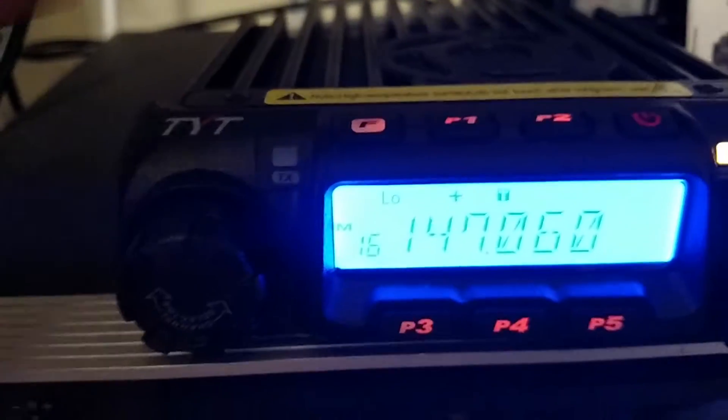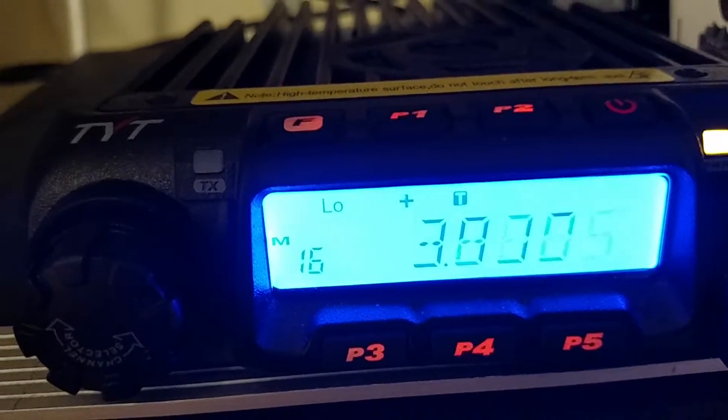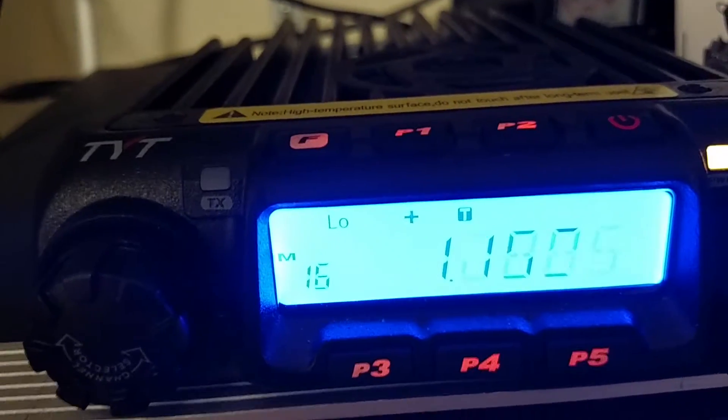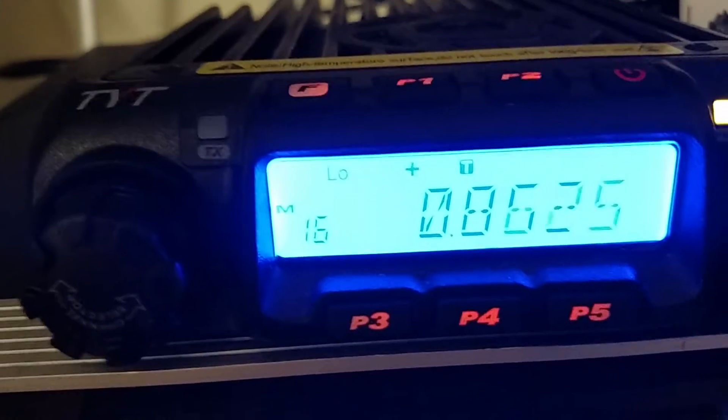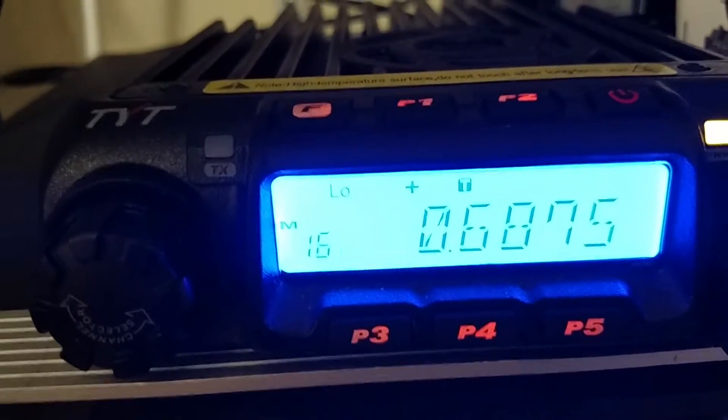Hold my phone and do this. Trying to get this offset to stay correct. Hold P4 to see what it is now. It's wrong, so I'm going to set it down to what it should be. 600.